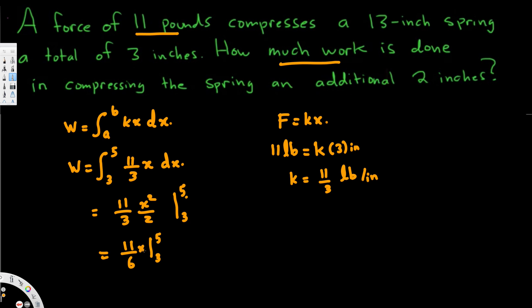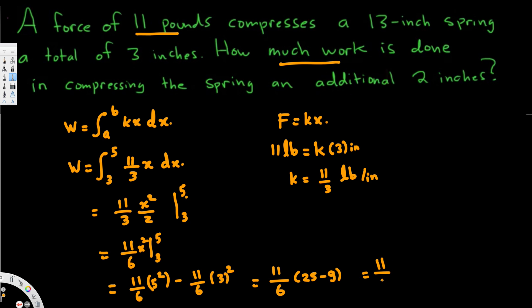Now we plug in x squared from 3 to 5. That gives us 11 over 6 times 5 squared minus 11 over 6 times 3 squared. We can factor out 11 over 6, leaving 25 minus 9, which equals 16. So this is 11 over 6 times 16. If you calculate that, you get approximately 29.3 inch-pounds.